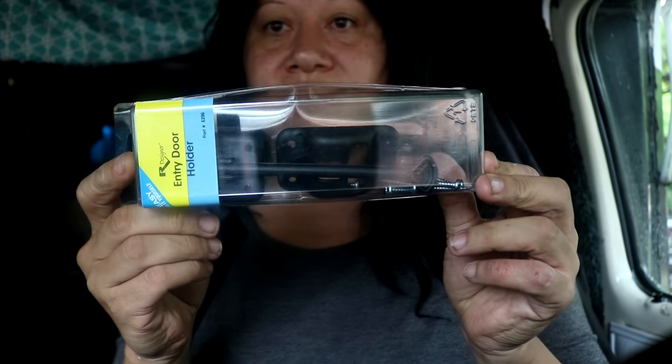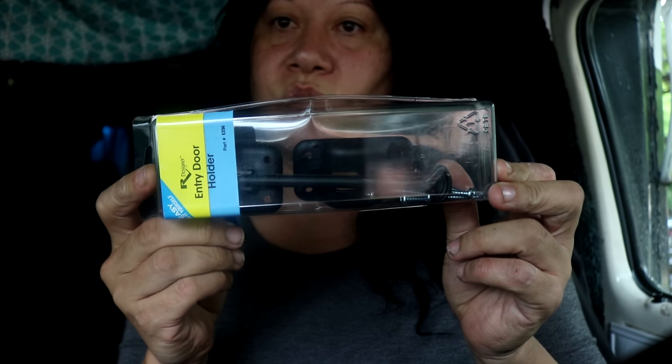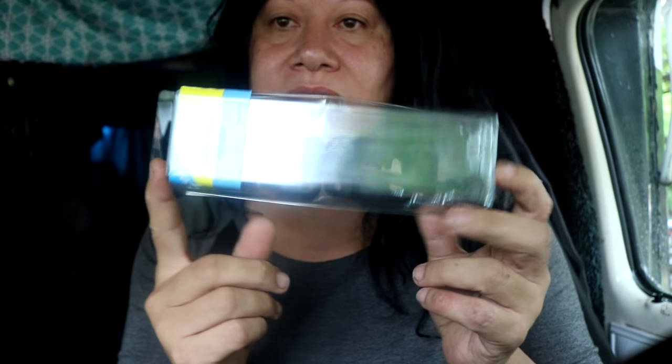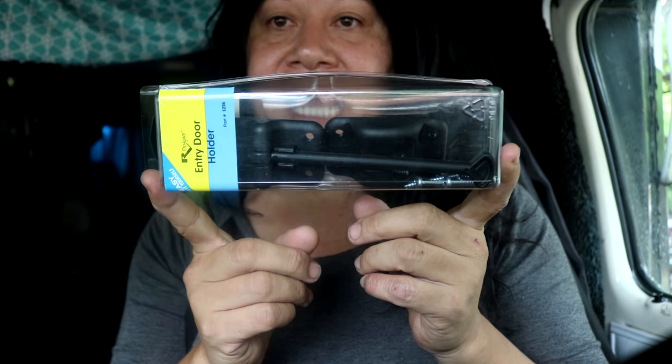I've also got one of these door latches. I've just been bungeeing my door and it's been working, but I wanted something more permanent. So I've got this latch — this is the door latch — and I'm definitely replacing that.